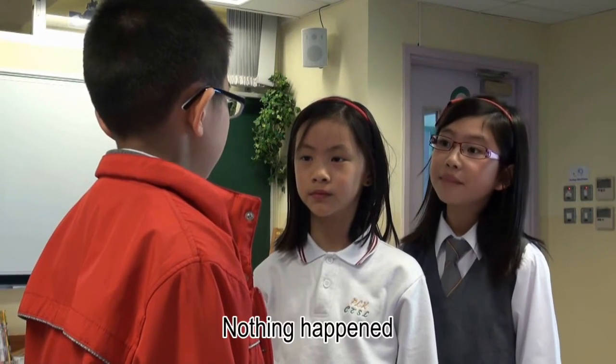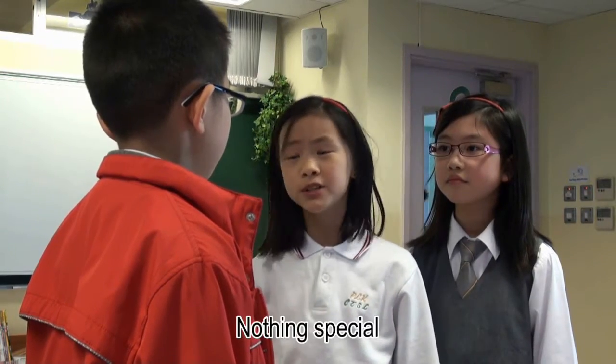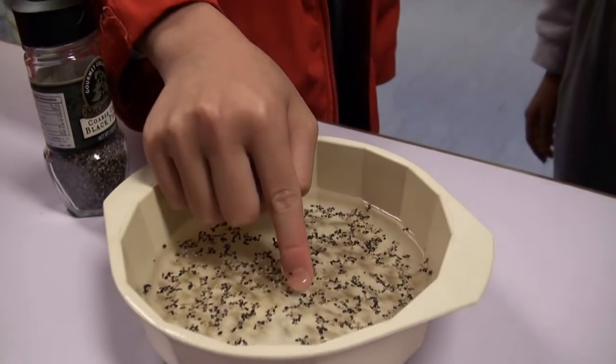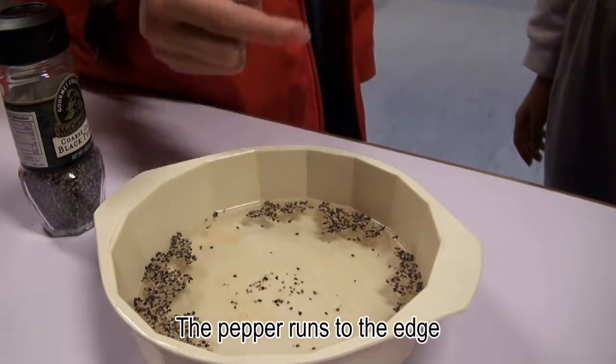Nothing happened. Let me try. Nothing special. Okay, let's see. Wow, the pepper runs to the edge!